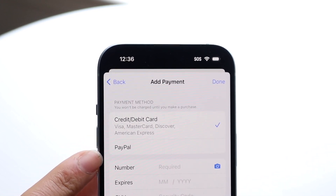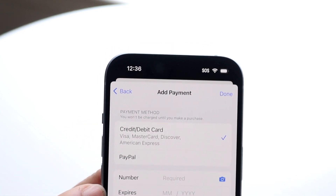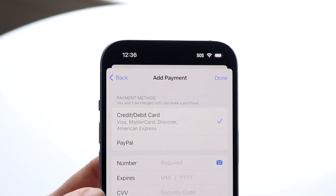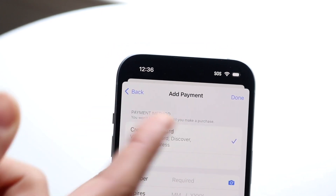You can also use PayPal if you want to add your gift card that way. Otherwise, type in your card number, expiration date, CVV security code if there is one, and the billing address below that. Then tap Done.